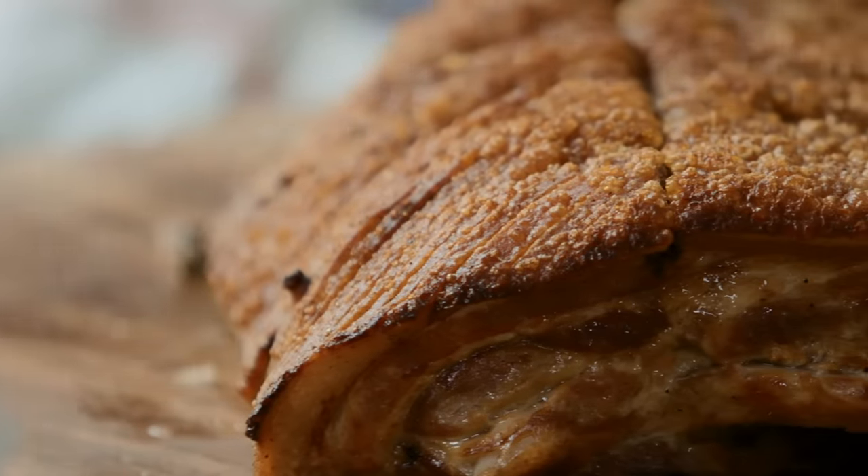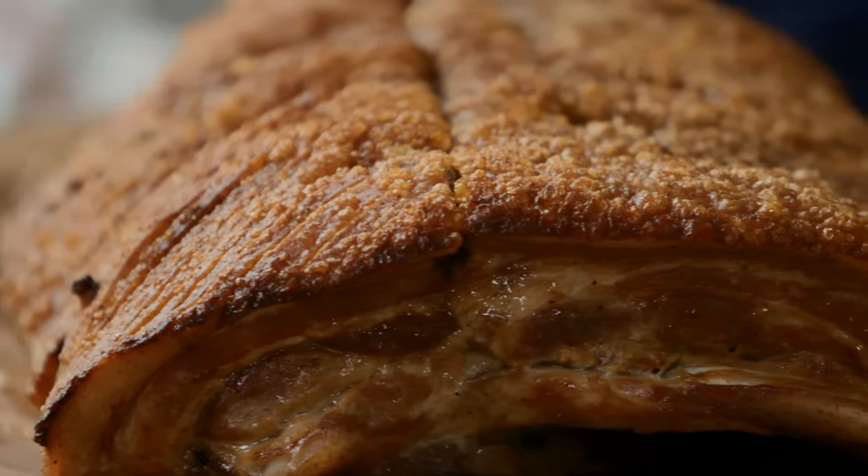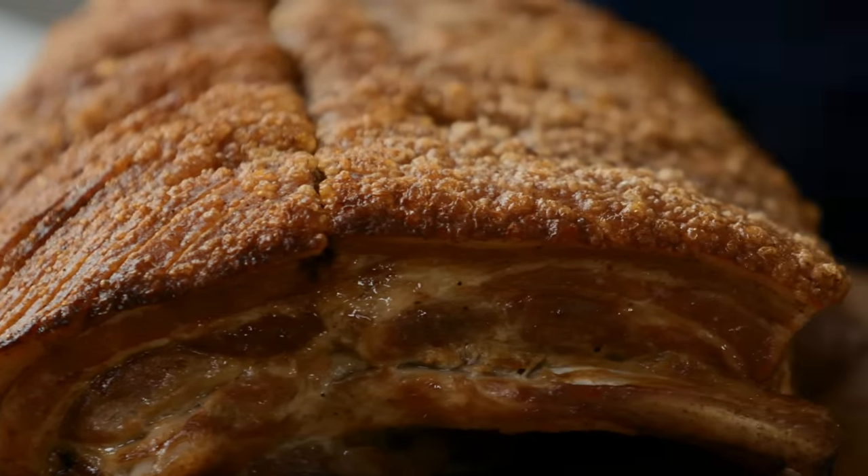So guys, please don't just watch this and do nothing. Go shopping tomorrow, go buy some pork belly. Click the link, get the recipe. Take care.